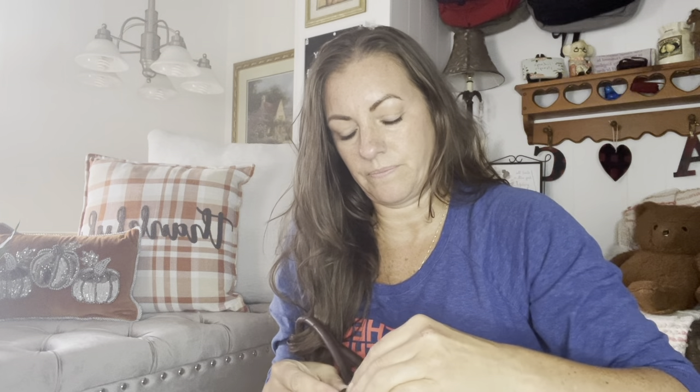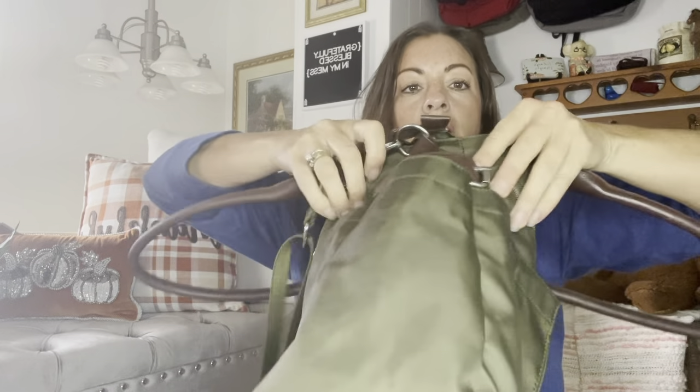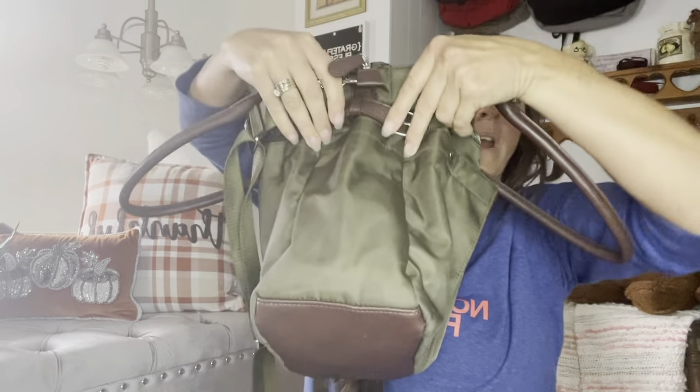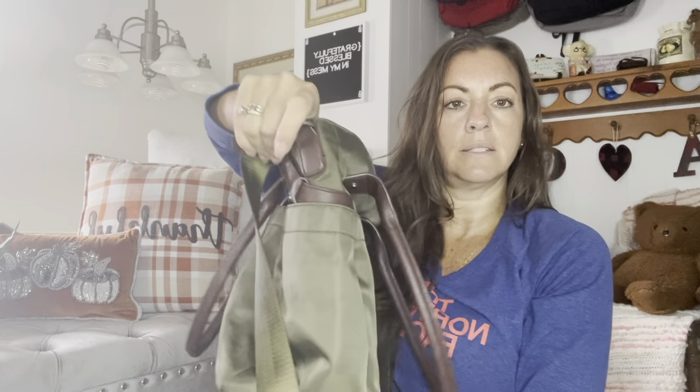It just makes it stick out more, so I would prefer it be where it was because it doesn't really do anything on that bigger setting. So here you have a pocket — it'll be hard to get your hand out. It's smaller at the top and then it goes wider at the bottom, as you can see. And it has the same exact pocket on this side.